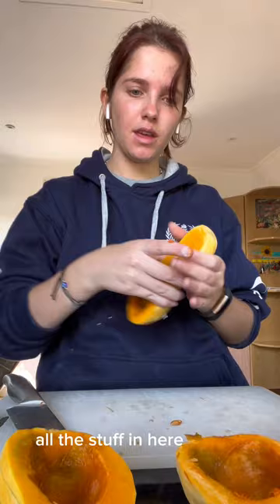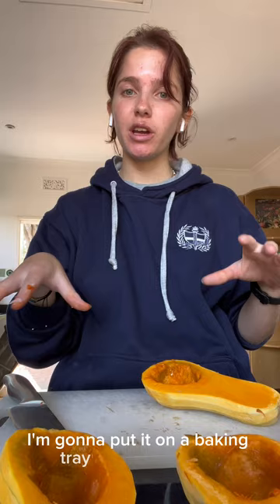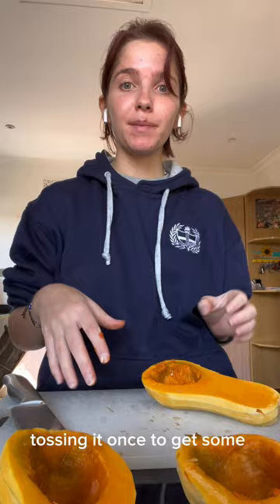So all of it's done. Every single one — kind of looks a little gross, but bear with me. We're going to chop it up into cubes and put it on a baking tray or roasting tin. Cover it in a bit of oil, then put it in a 200-degree oven for 30 minutes, tossing it once to get some nice lovely roasted butternut for a lovely roasted butternut soup.